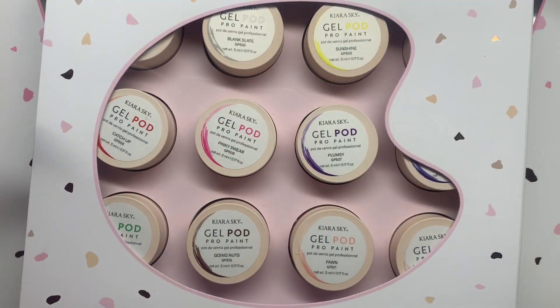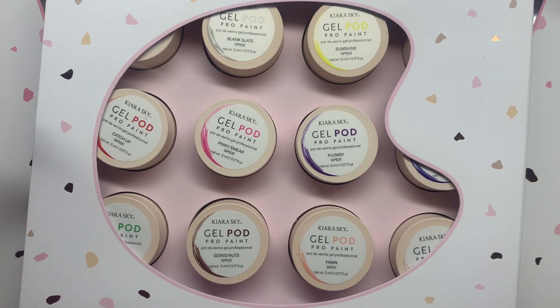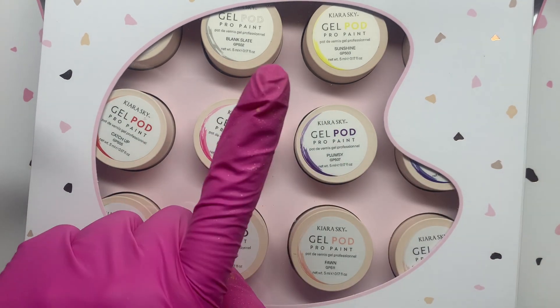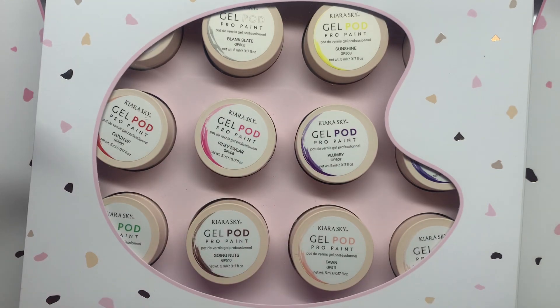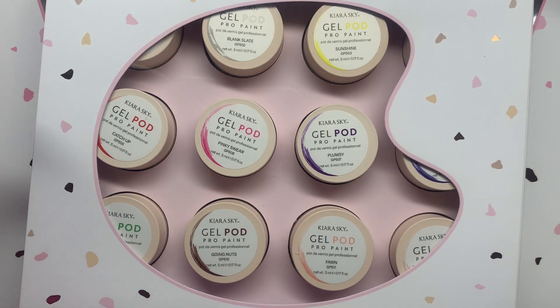Hey loves and welcome to my channel! As you can see from today's title, I'm so excited because I'm going to be announcing Kiara Sky's brand new launch of not only one item but two, maybe even three. They have just been launching so many products and they're all new and super cool. I obsess over all of them and I recommend all of their stuff — I use them all the time.